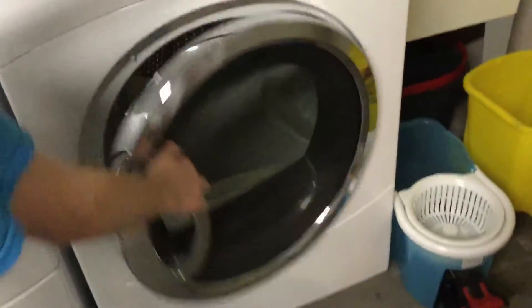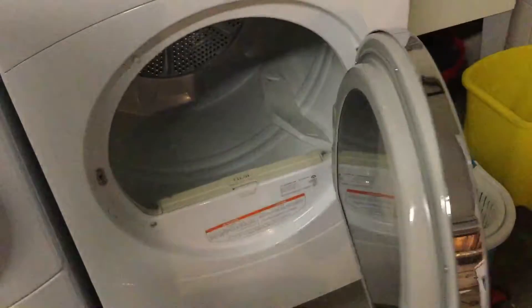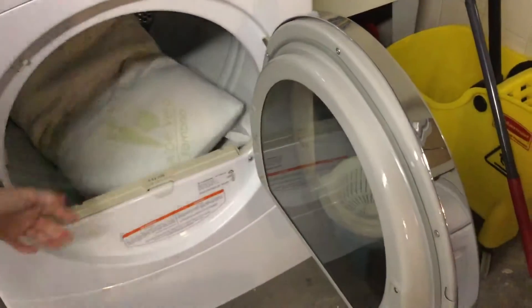Hey guys! So, part two. It's the second one. So here's the pillow. We have to put it in for a couple of minutes.